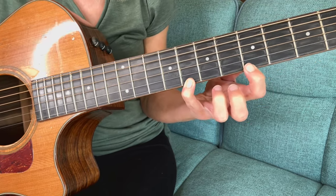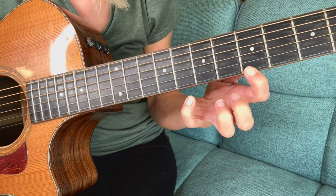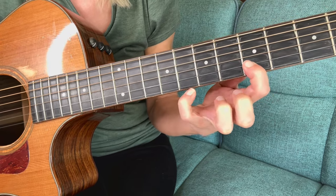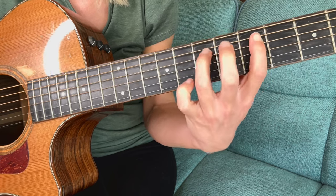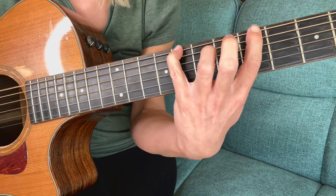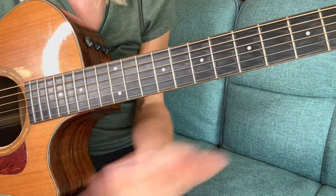Starting on the first string, since we go from the highest to the lowest. Doing it really slow — put both fingers on, then pull off. You can just do that over and over again to practice the pull off, or just do it wherever.